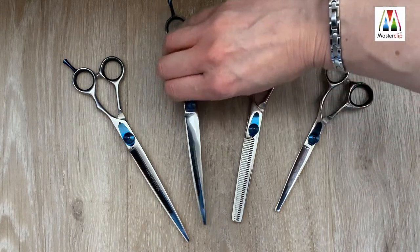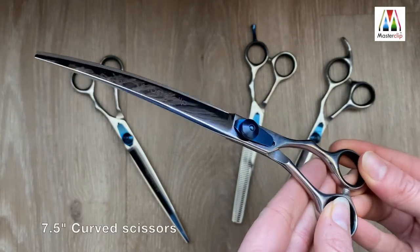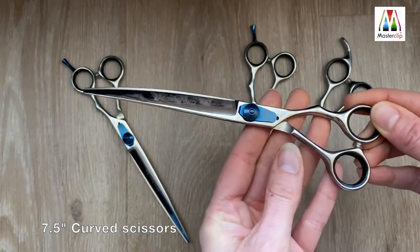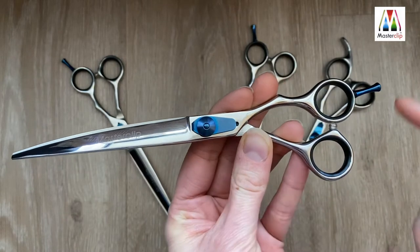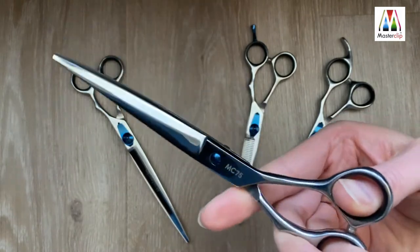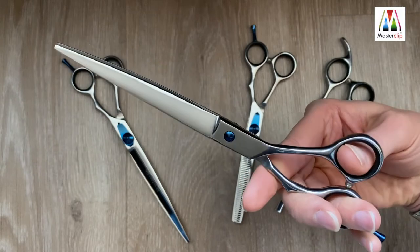This is the Master Clip Pro 7.5-inch convex edge curved scissors. These are perfect for styling around the delicate areas, following the contours of the dog. These again feature the signature adjustable blue tension screw, matching detachable blue finger rest, and removable rubberized finger inserts. It's an ergonomic design with an easy grip.